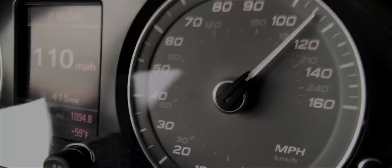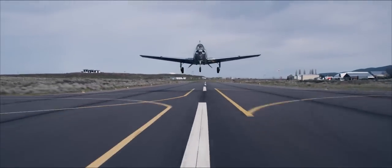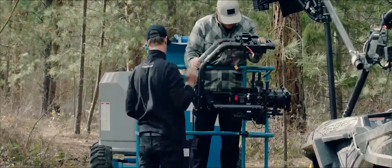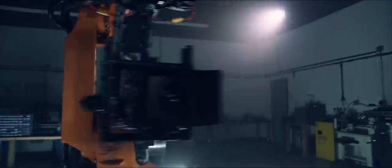Our target for the engineering team is to hit 100 miles an hour with a full camera package on the XL. The XL features 100% custom electronics designed by the FreeFly team. This enables us to create a completely wireless system that is capable of 1500 watts peak while weighing only 25 pounds.